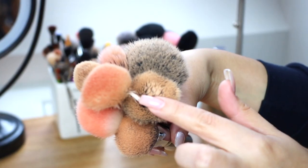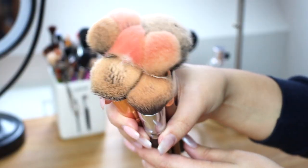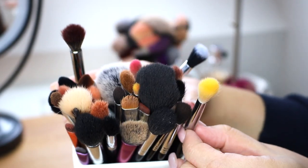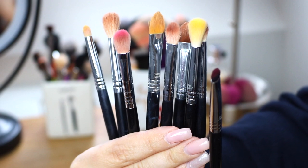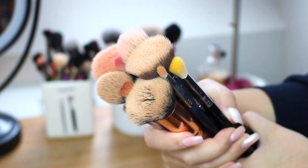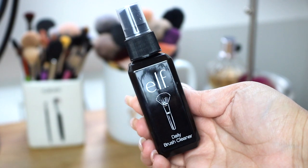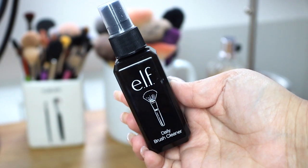So here are my very dirty, very overdue for a clean makeup brushes. I will admit I'm guilty of not washing my makeup brushes enough — it's just not a habit I've gotten into doing weekly or even bi-weekly. Sometimes I only wash my makeup brushes once a month or even longer, which is definitely not good. But do as I say, not as I do, and wash your brushes as often as you can, especially just to reduce bacteria. And if you suffer from acne, it's very important as well.